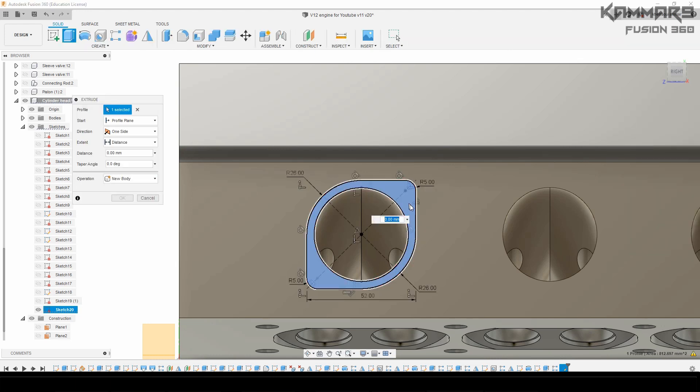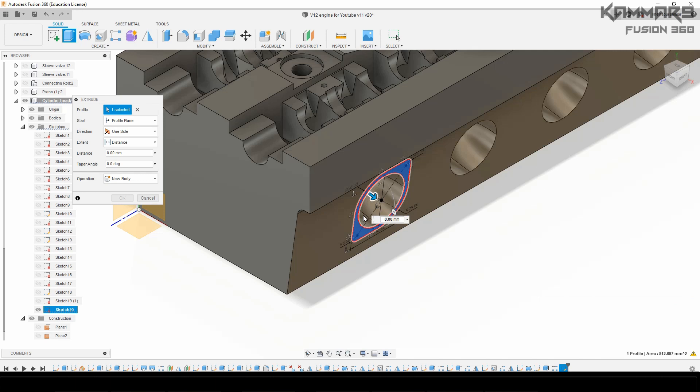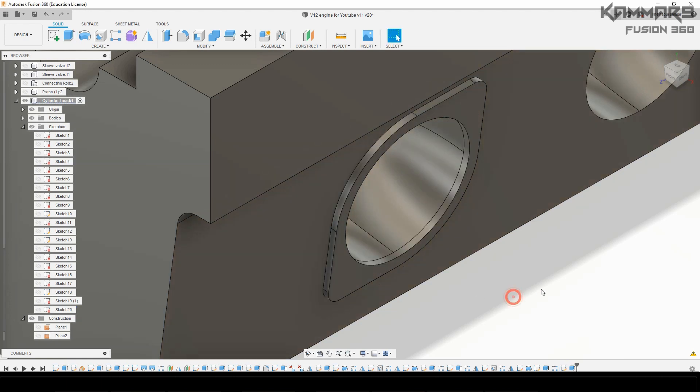If you have an error, make sure you have the correct dimensions. Once you finish, select this profile, add an extrusion, extrude it like this and validate.